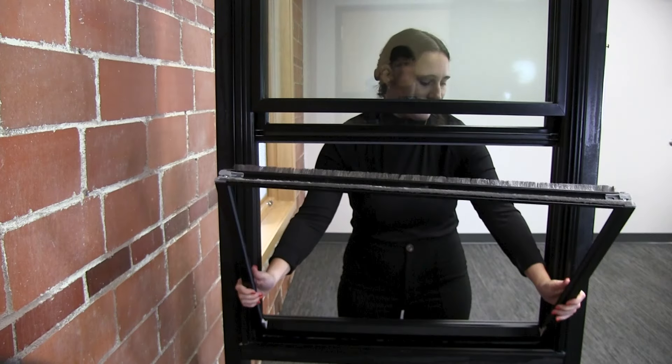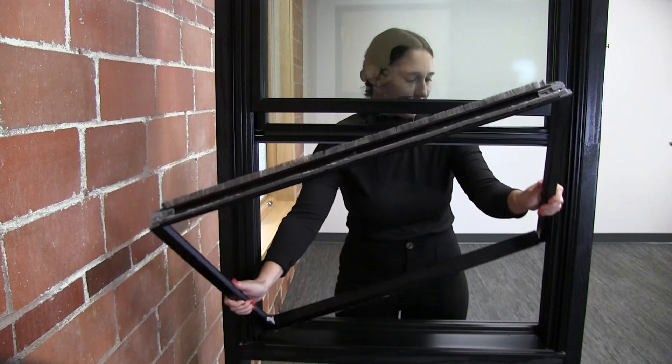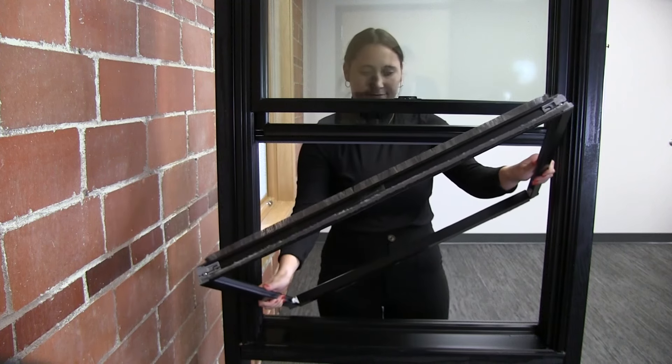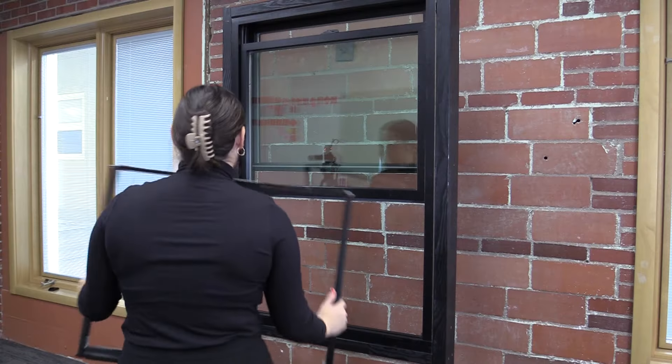Tilt the top of the screen assembly out toward the exterior, lift one side of the bottom of the assembly up and out of the flexible jam liner. Then lift the other side out and pass the screen assembly to the interior.